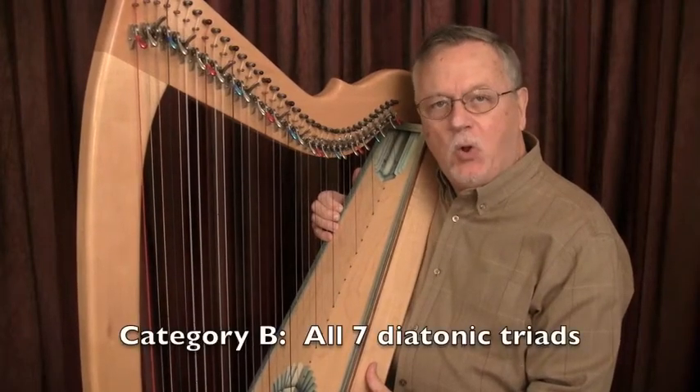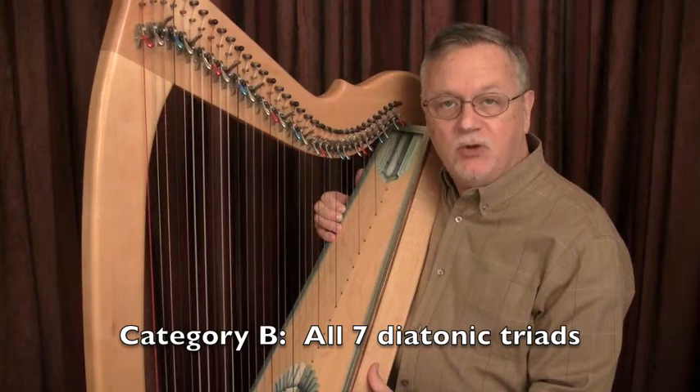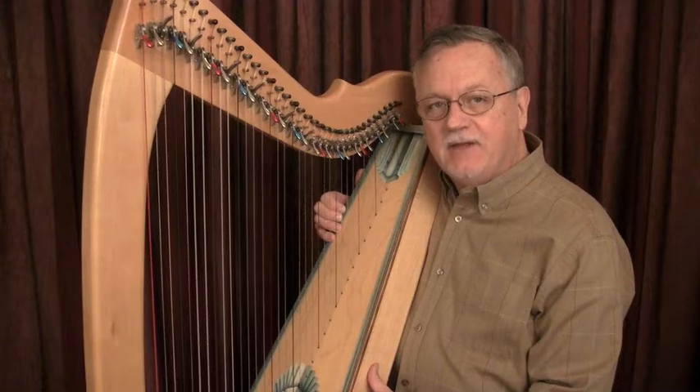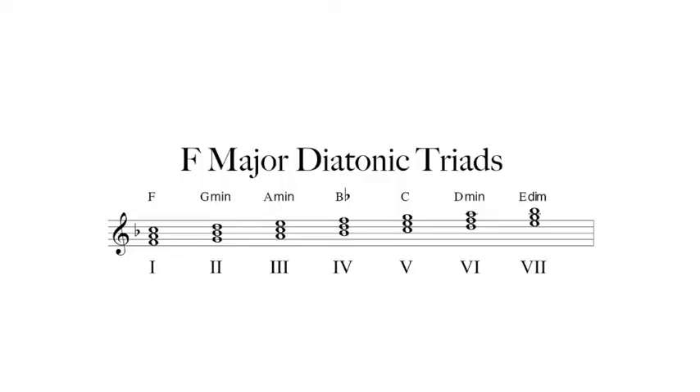In Category B, all seven of the diatonic triads in the key signature may be used in any inversion. Our next example is in the key of F major. Here are the triads in that key: one, F major; two, G minor; three, A minor; four, B-flat major; five, C major; six, D minor; and seven, E diminished.